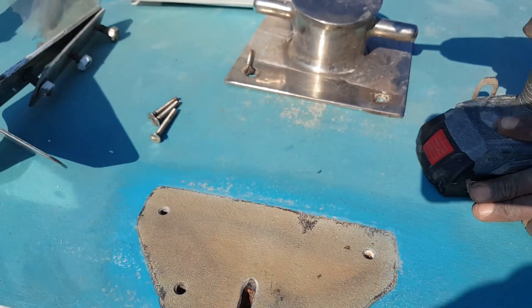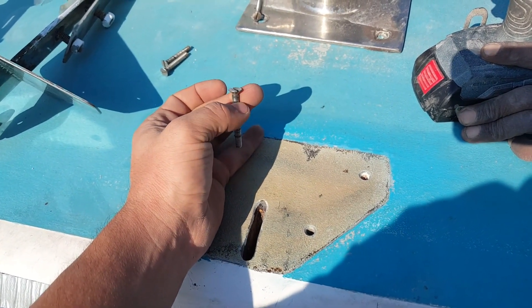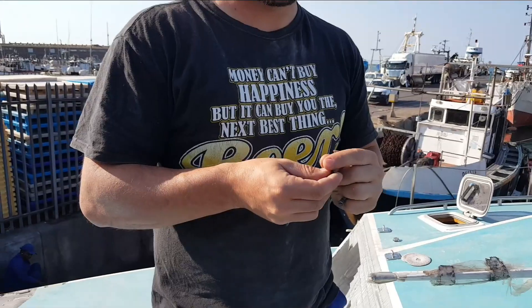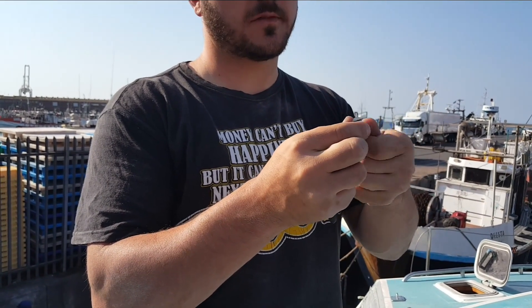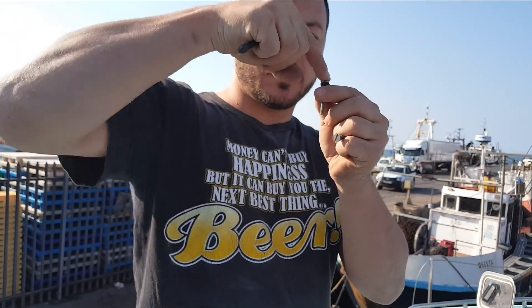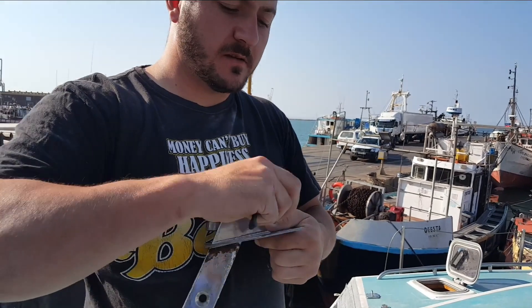We've countersunk everything using one of these tools — that's for the butyl tape to go into those little holes. It squeezes in nicely, and we also run some around the screw to seal it from the top. There's a seal there and a seal at the bottom on the plate going down. Take the screw, here's the butyl tape — put it around there, stretch it out a little and wrap it up. As we tighten down, the butyl tape will squeeze out the side and seal so water doesn't get in between here and the stainless steel plate.